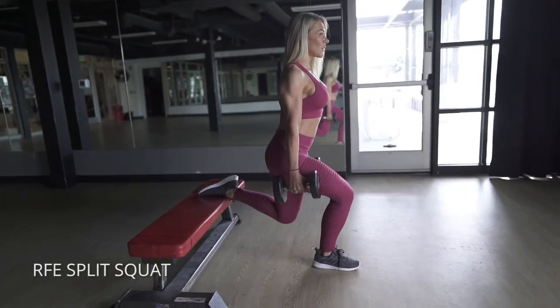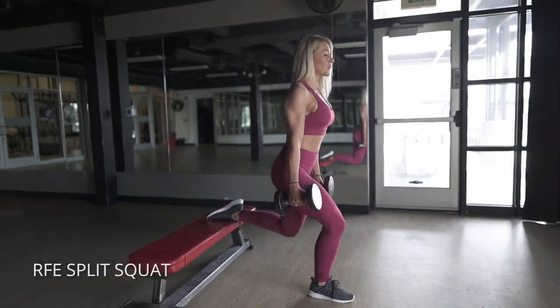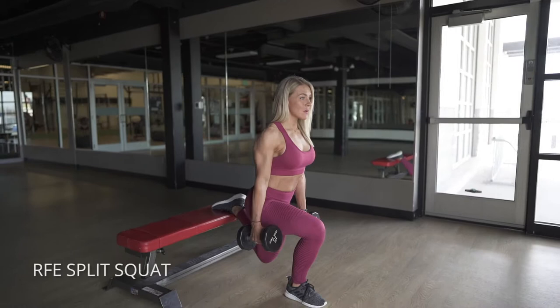Get the top of your foot flat on the bench, or you can dig your toe into it a little. Just make sure you're not pushing off your back foot. And make sure you keep your knee outside of your big toe so it's not caving inward.